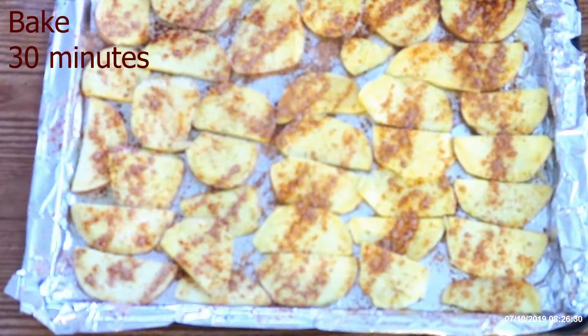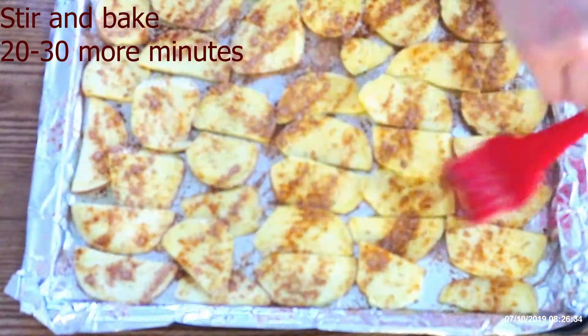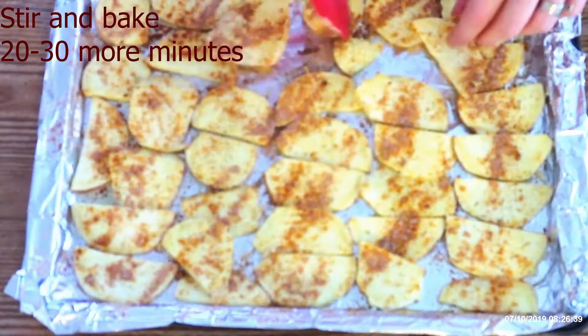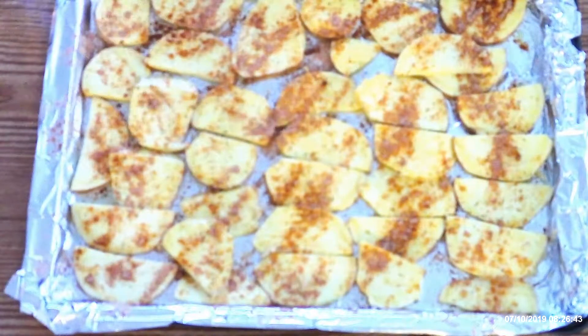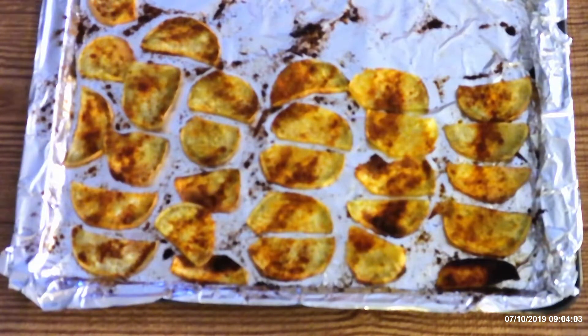Bake for 30 minutes, then stir the potatoes and bake for 20 to 30 minutes more, or until lightly crisp. Watch them carefully because they can burn easily. Let them cool in the pan for at least three minutes — you can eat them immediately while warm or cool them completely. If you have any leftovers, store them in an airtight container in the refrigerator.